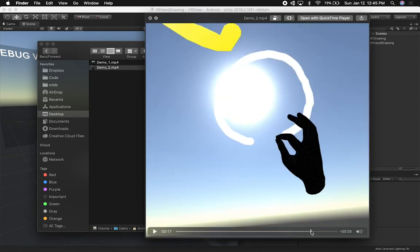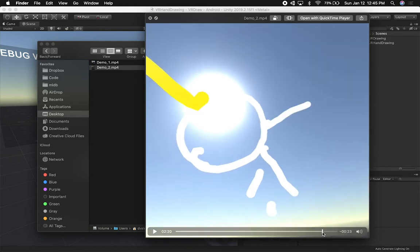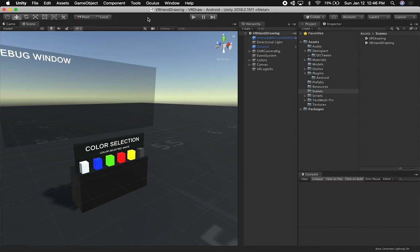That was pretty fun. I'm going to try to attempt it again, do it one more time. Anyways, too much fun with that. Let's go ahead and jump back into Unity and look at the scene.